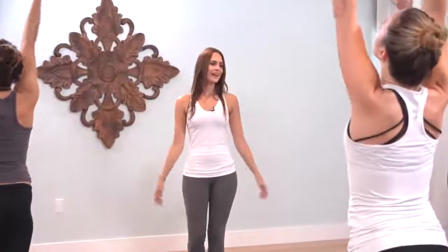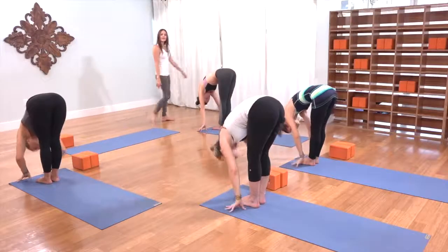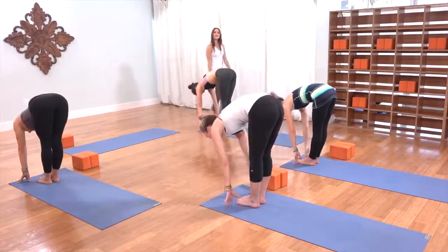Stepping into your flow today, blink the eyes open on the inhale, circle the arms to the sky, deep breath as you rise. Exhale, forward fold as you dive over your thighs. Inhale, glance out halfway. As you exhale, plant the hands to the mat.